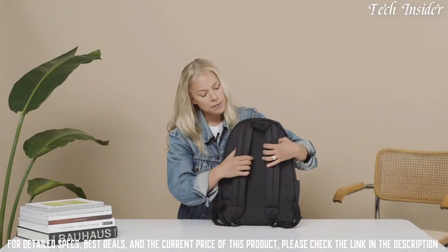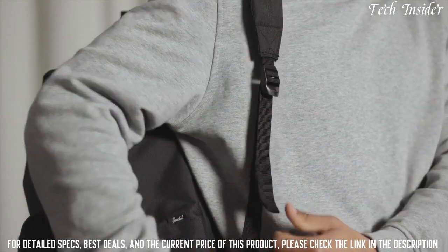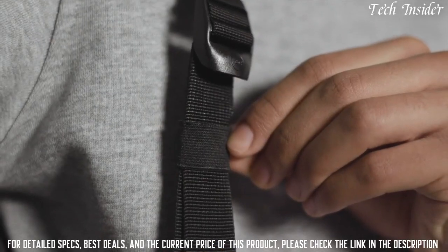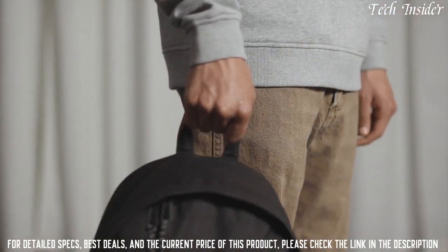Turning the bag around, we have padded mesh shoulder straps and adjustable straps. We also have this elastic loop which keeps your straps from dangling down, giving you a much cleaner look. There's also a carrying handle. And that's the Classic Extra Large.